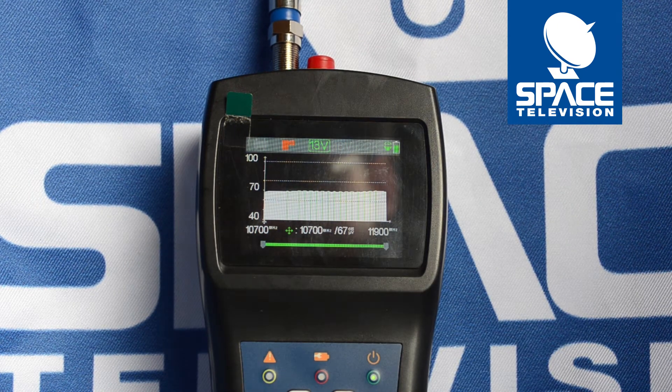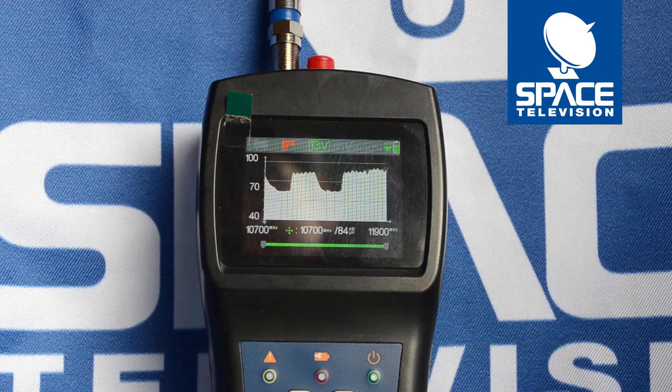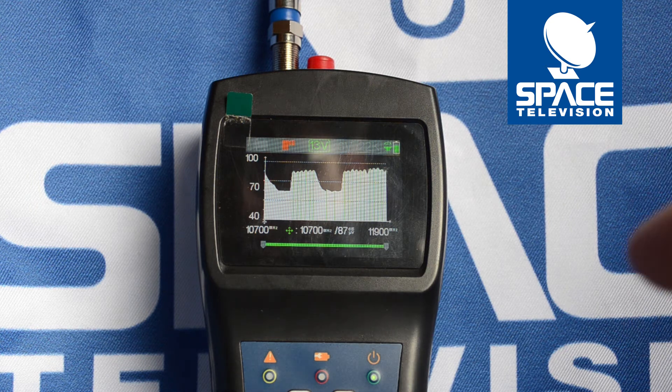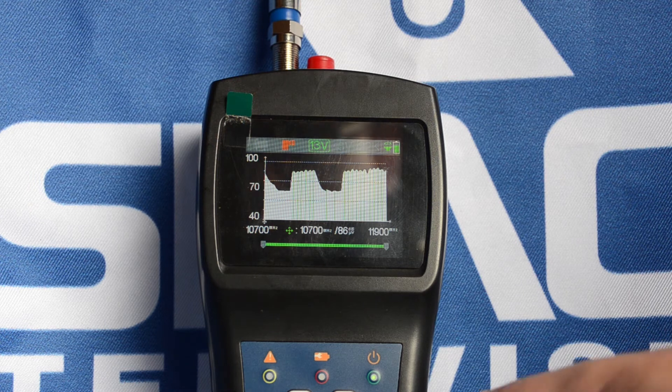As you can see there's nothing, our line is flat, but as I bring it into alignment you'll see there's my transponder spikes. Try and peak them as much as possible. Alright, that's about as high as I'm going to get there. And now I need to do an analysis on these transponders to make sure that my signal and my skew is adjusted correctly.